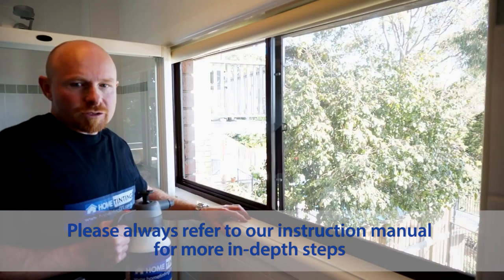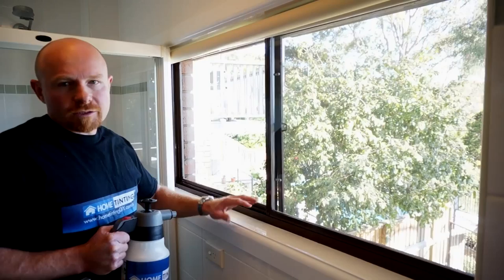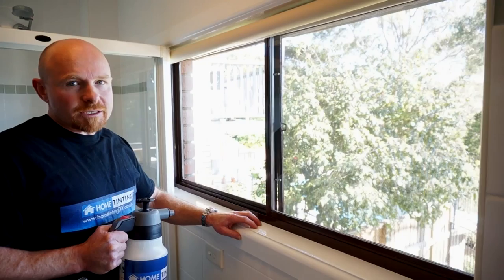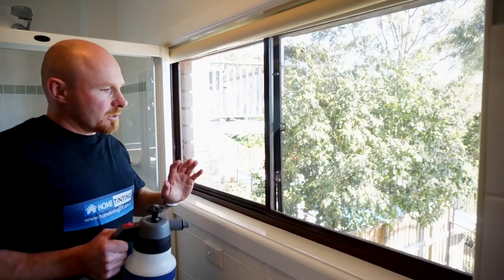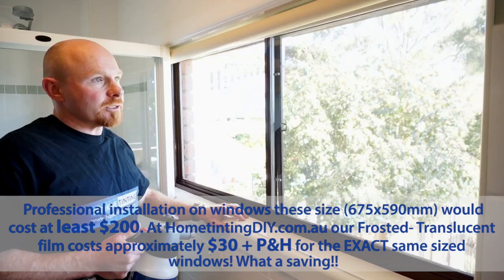Here we are on our sixth DIY home tinting tutorial. Today we're starting off where we left off on the fifth video with the removal of the old tint on the glass. Now we're going to put some frosting on and show you how easy it is. A couple of windows like this with frosting is a very easy way to start with window tinting. You're going to see the greatest difference between a professional doing it and you doing it, so it's a good value for money.